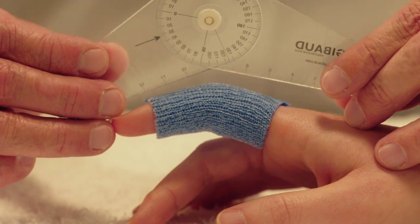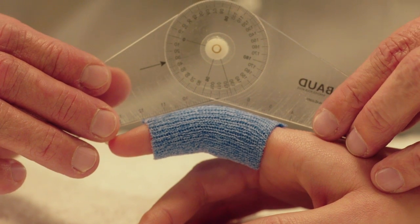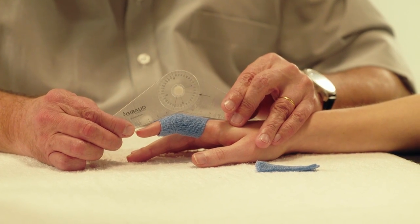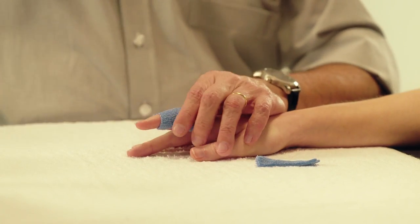Flex the PIP joint of the finger in 30 degrees flexion during hardening time. Verify the correct position of the PIP joint with a goniometer.